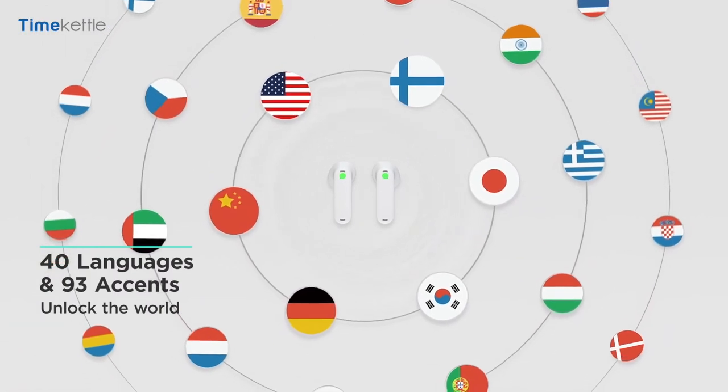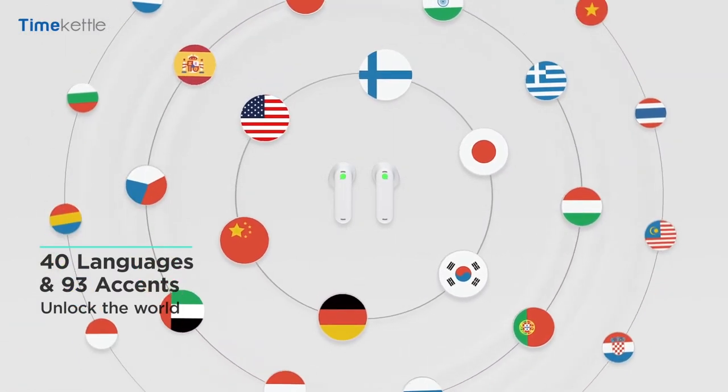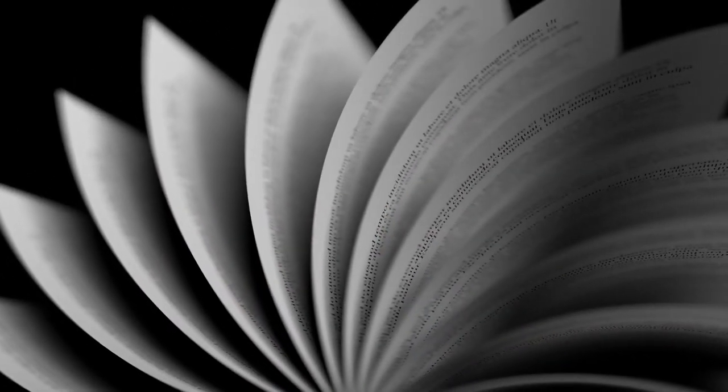Just to remind you of the concept behind this device: you've got two earbuds, you wear one, and you give one to the other person who supposedly doesn't speak your tongue — one of the 40 languages available in 93 different accents — and you let the magic work. Instead of losing time passing your phone around, or going through the pages of a paper dictionary. Time Kettle's WT2 products are the most practical and convenient way of having a flowing conversation in two different languages.